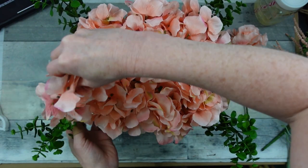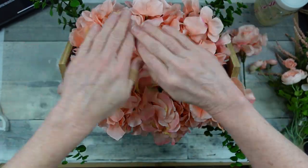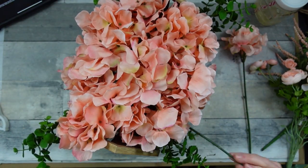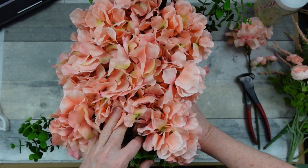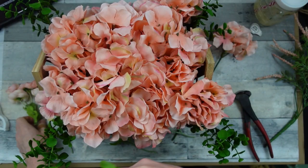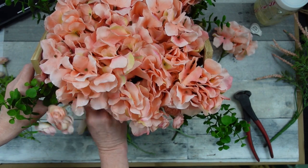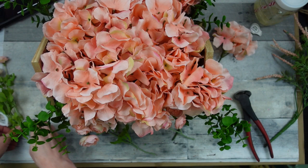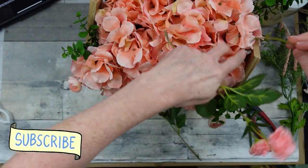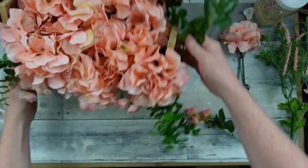I'm going in on the sides and doing the same thing front and back — this is a symmetrical arrangement, not the wild look I usually go for. Everything is in harmony, with just a few things hanging down in the front. I'm leaving the little roses in bundles of two and three and adding them here and there. If you don't like this monotone look, you can use white or yellow — use whatever color you like and whatever hydrangeas you can find.